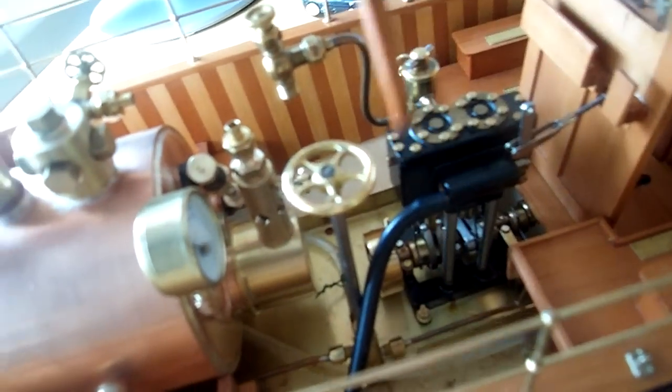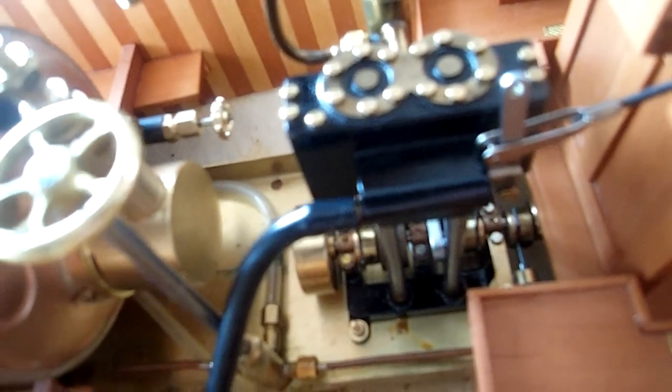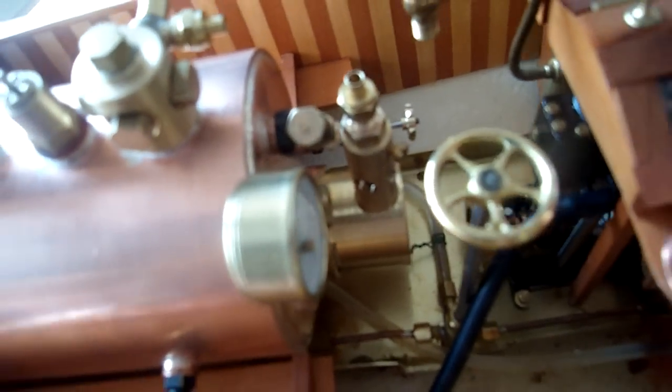We've got a Max 2 engine here — you can just about see the water pump underneath. I'm going to solder the pipework up to here, and here is the check valve. That will pump water back into the boiler, so I'll get a longer run time on that.